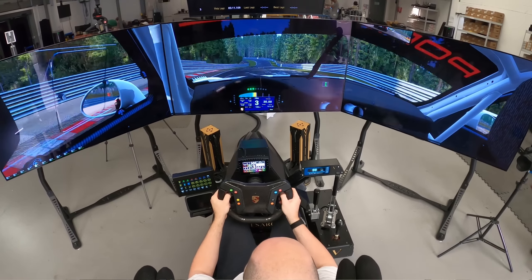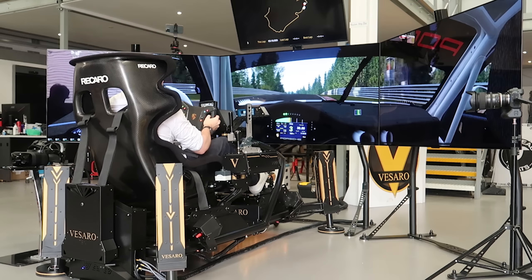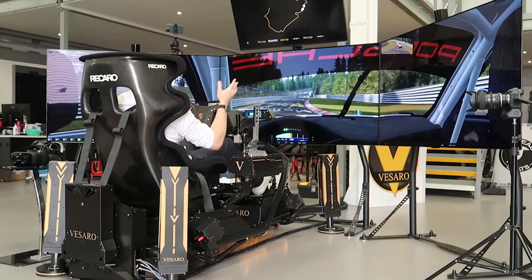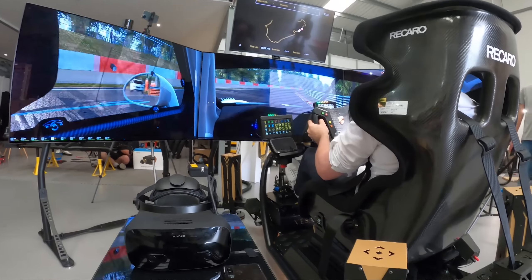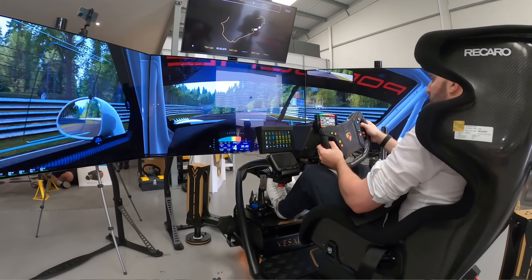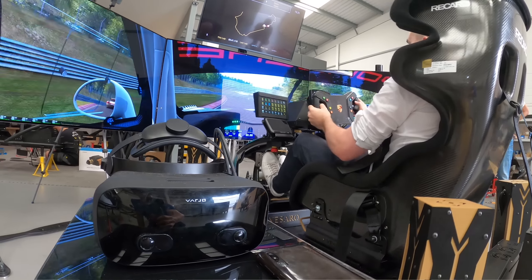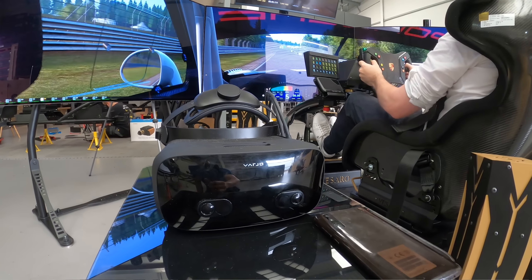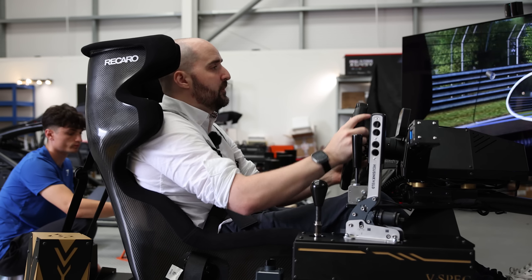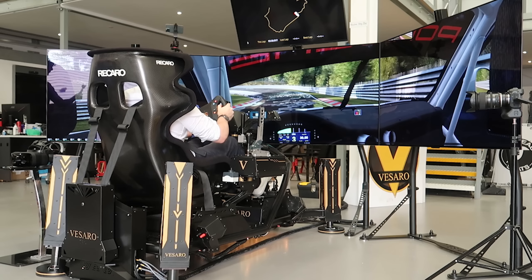The thing with motion rigs in this sort of simulator is it is super, super immersive. With the triple screens, you've got this fantastic view of the road surface and track in front of you, and you just lose yourself in the simulator — especially on a track like the Nordschleife, which I find super hypnotic. They don't only have the triple screen setup either; they also have a full high-resolution VR headset which comes with the rig, integrated. Vissaro have a solution that lets you twiddle a knob on the side to go straight to VR mode.